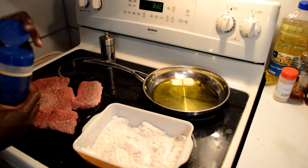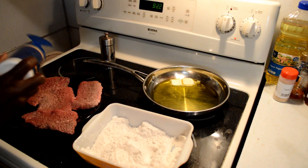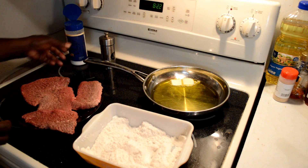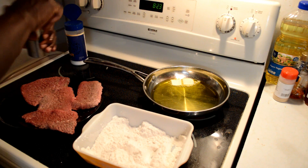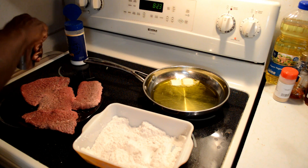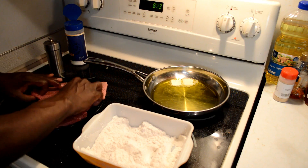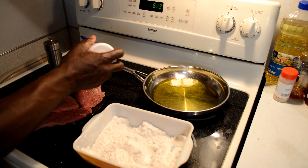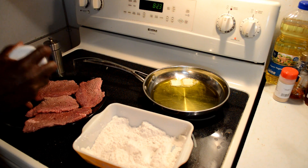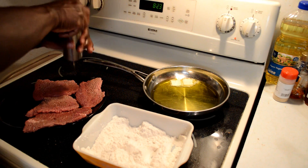I usually put just a little bit of kosher salt on each side of my steaks, and black pepper. Then we're going to take them, turn them over, and do the same thing — add a little bit of kosher salt and a little bit of black pepper.